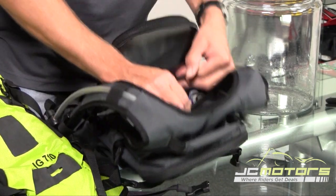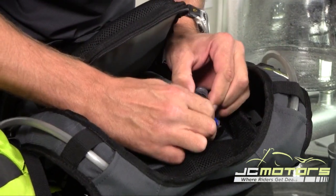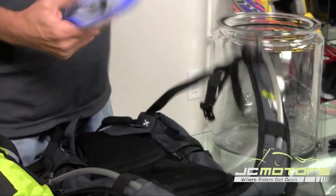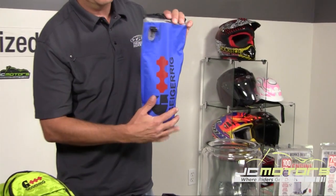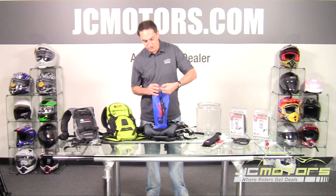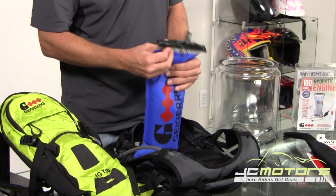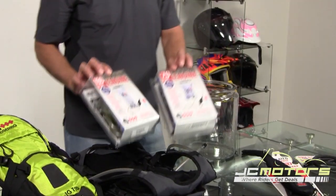Once deflated, a quick-release piece holds the bladder inside the pack. This is your air piece — pull it out. Down at the bottom is the water, because the bladder is two-part: the back part is the air chamber and the front part is the water chamber. It's easy to remove, turns completely inside out for washing, and is antimicrobial so you won't get any nastiness building up. Just clean it once in a while and keep it dry.